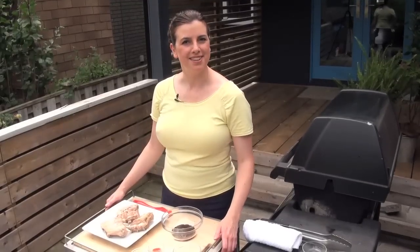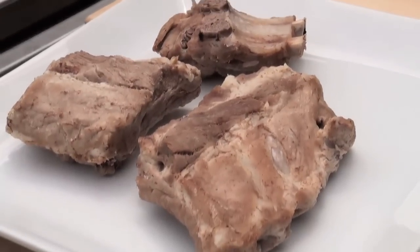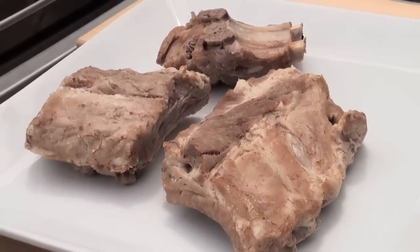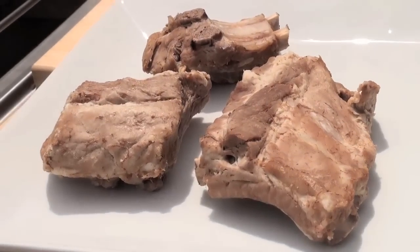Hi, I'm Claire Tansy, Food Editor at Chatelaine Magazine. Today I'm going to show you my tricks for the perfect glazed barbecue ribs. Now these are pork baby back ribs, and the key to really doing good ribs is to make sure that they're actually fully cooked before they go on the barbecue.